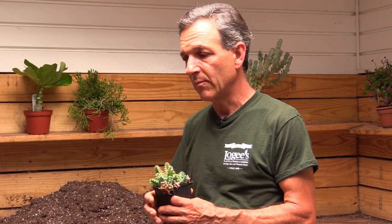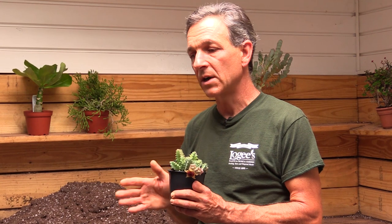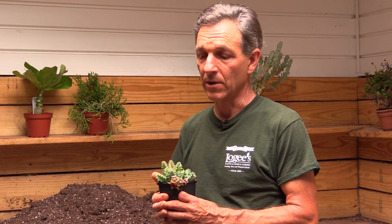In terms of culture, we like to grow it in a bright spot with full to partial sun, preferably on the sunny side. It also prefers dry conditions as it is a succulent, and probably one of the largest failures of this plant is that it gets over-watered.